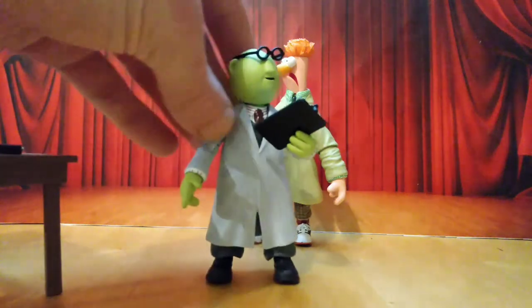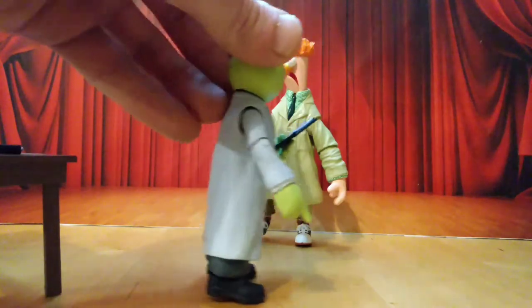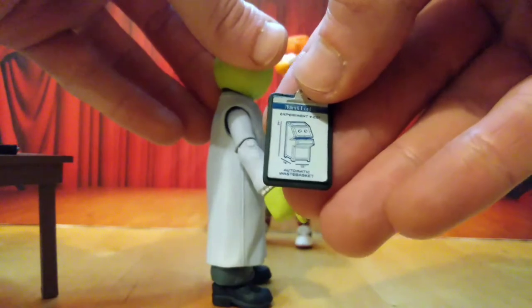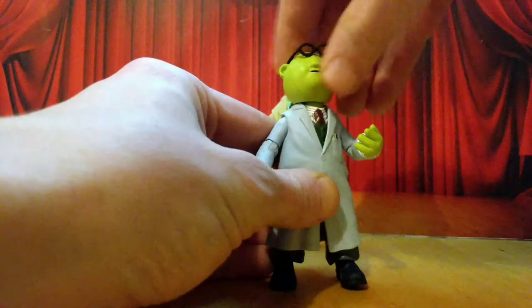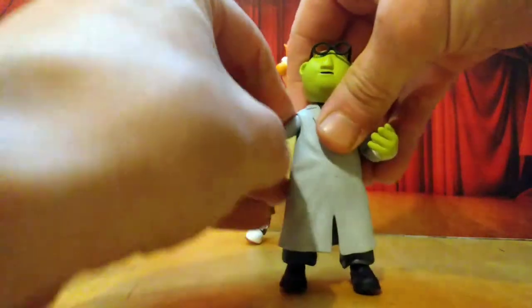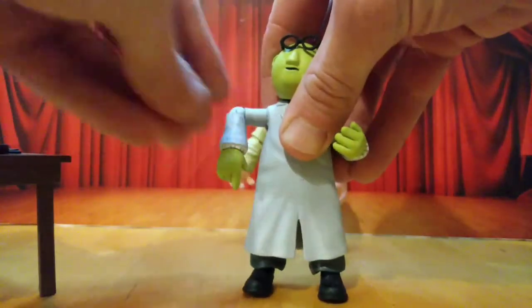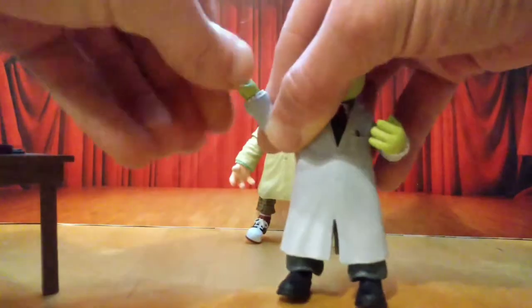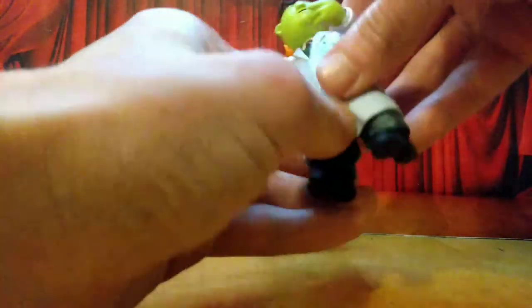Sliding that out of the way, we have Bunsen first. As you can see, it's quite good. His clipboard is also an accessory — it's got a bit of text on there, which is quite cool. Articulation-wise, you can look up that much, looks down that much. Side to side you can go full exorcist. Arm goes out to 90, bends and swivels. The hand rotates. No ab crunch, obviously, because of the waistcoat and design.